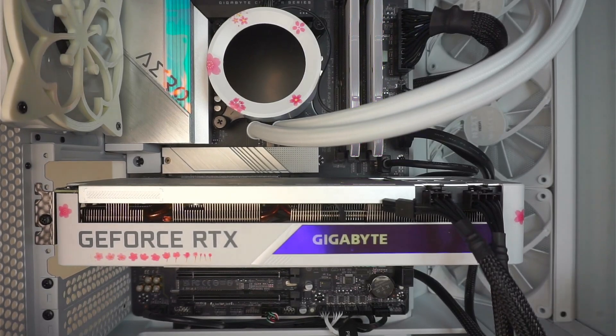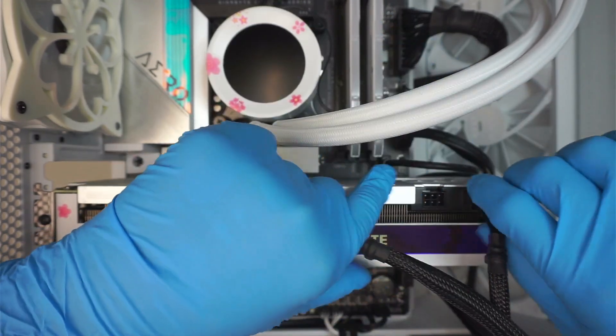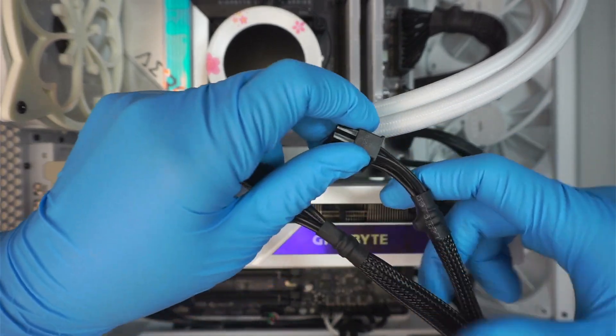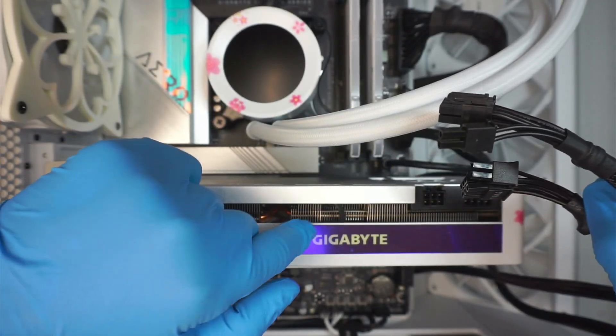Do we have power here? Yes, we do. This is a VGA cable, 6-pin connector. And this is a VGA 8-pin connector. So good on the side — on this side of the end, it's good that it's connected to the right graphics card.